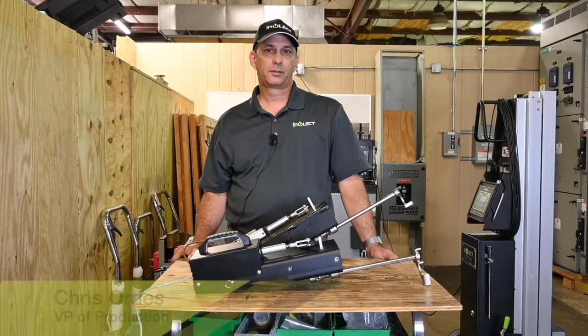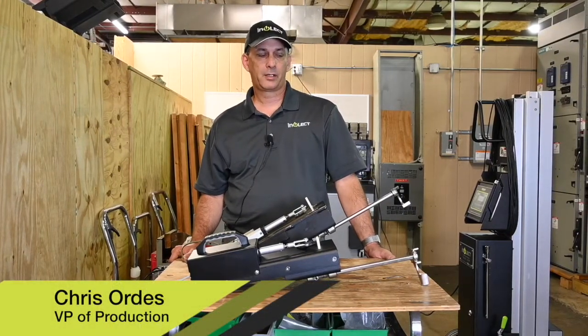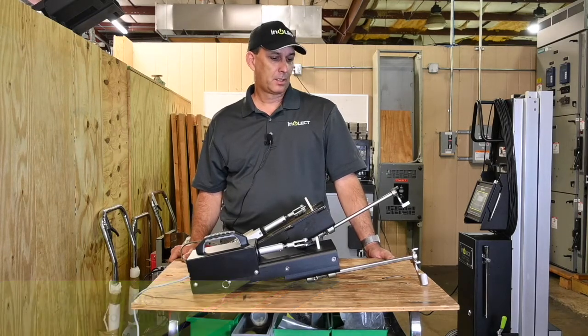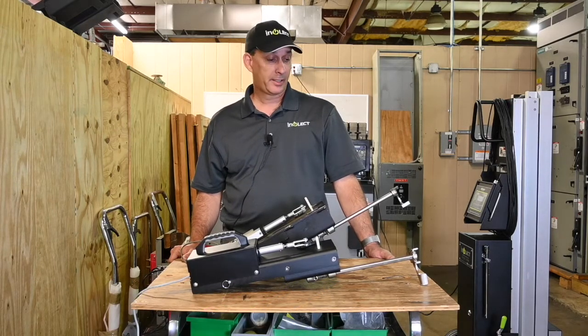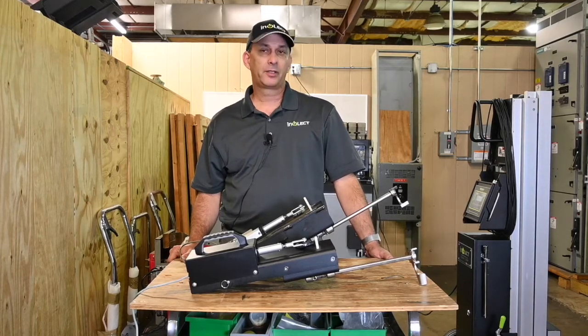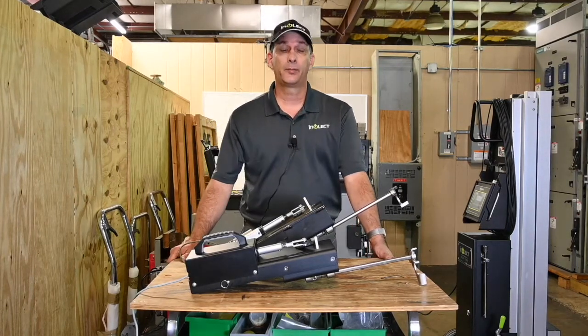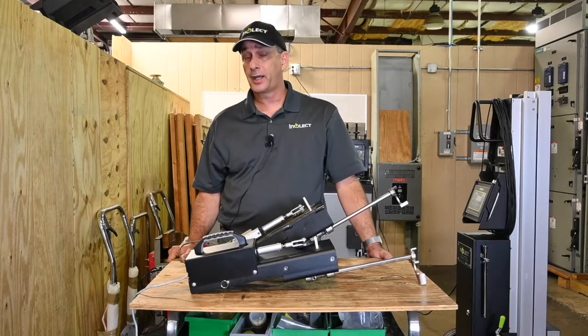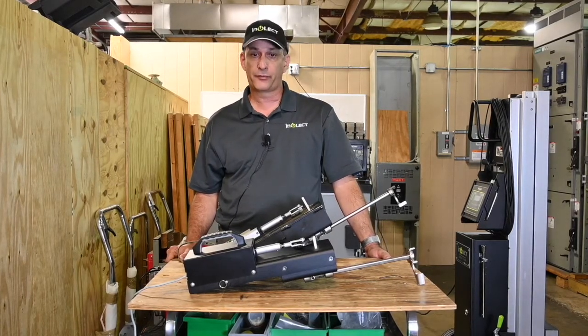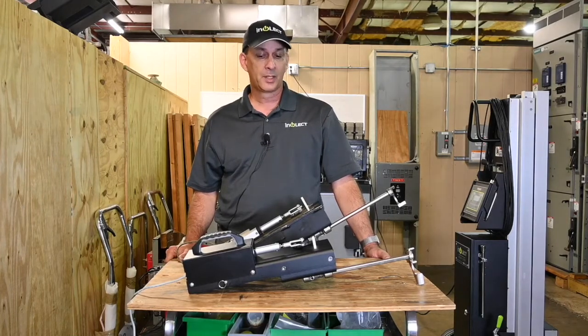Hey everybody, this is Chris with Intellect coming to you from our facility here in Baton Rouge, Louisiana. Thanks for joining us today. What I would like to talk to you about is specific to the ITE HK breaker type — those of you that have these type breakers, either 5kV or 15kV, at your facility.